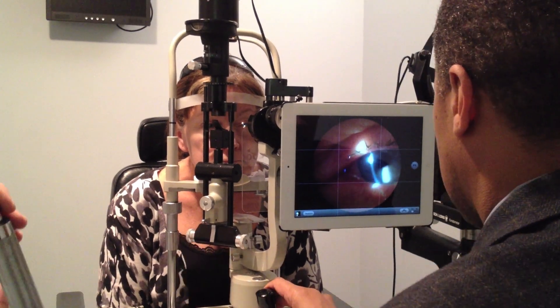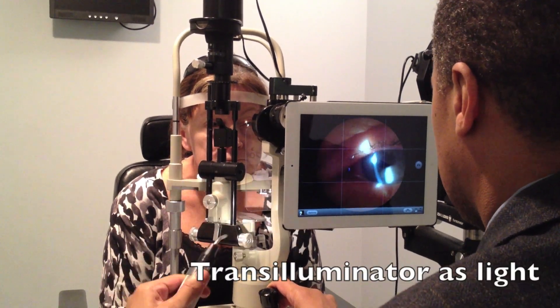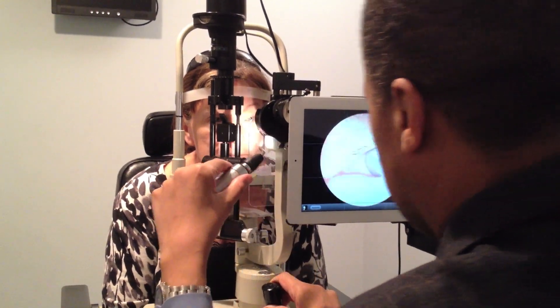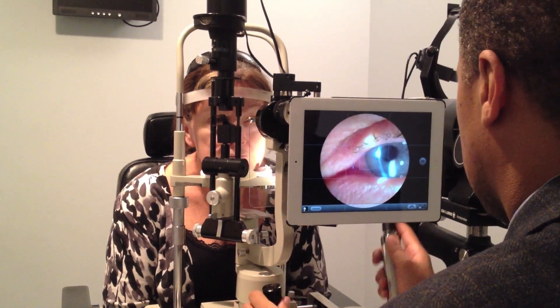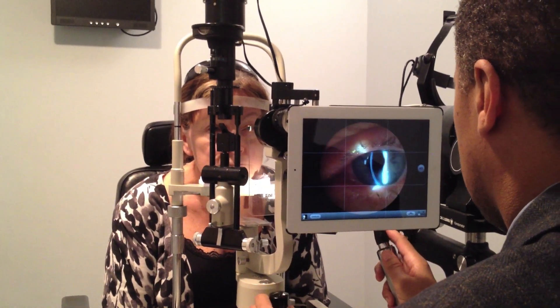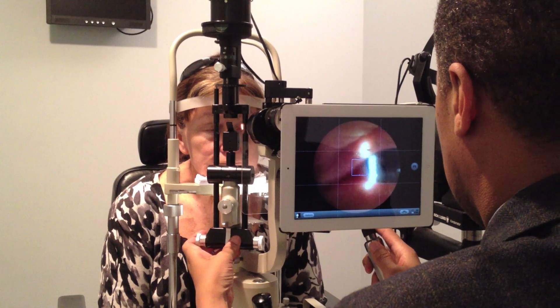I'll hand Steve the transilluminator, and what he'll do is poke it around to see whether he can find an area that will light it up. While he's doing that, he has to move his hands around and move it up and down in order to find the right place.